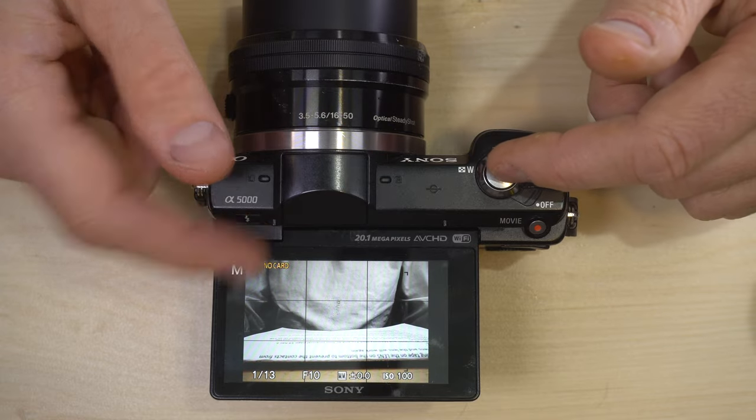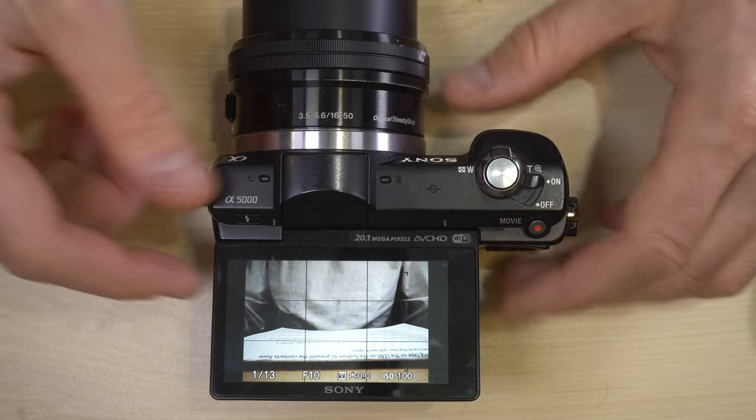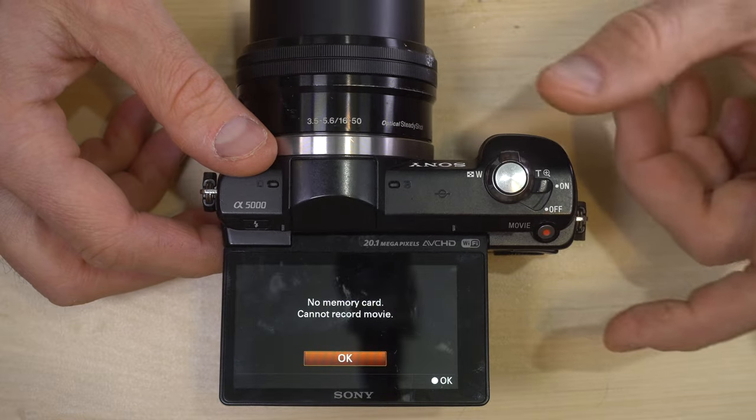The shutter button takes a photo — if I had a card it would record it. And this button right here starts recording movies.